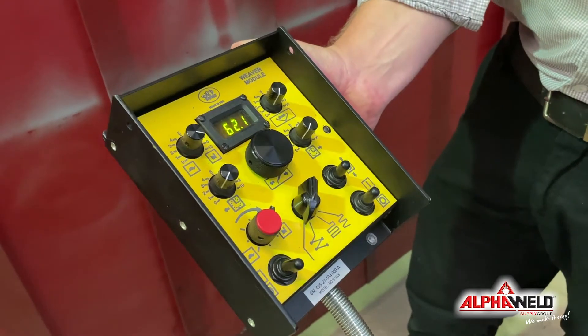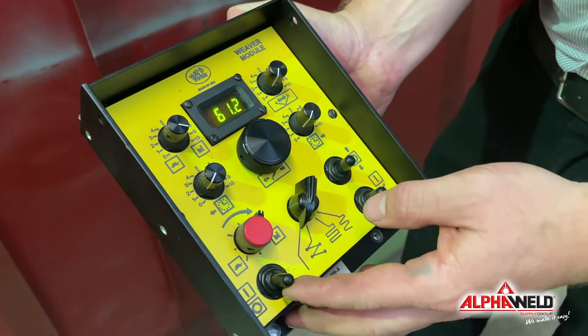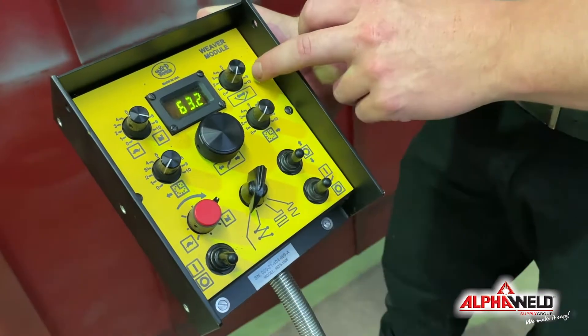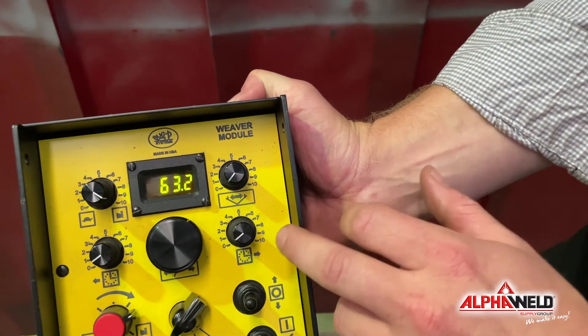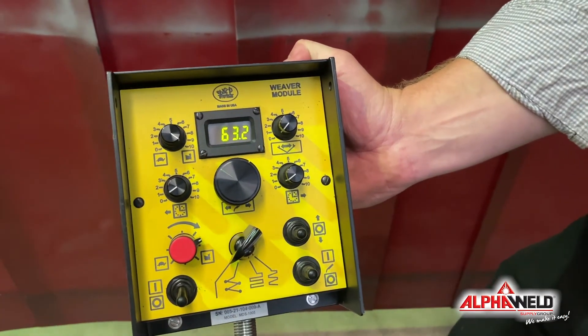It's a very straightforward controller. You've got your carriage speed, then you've got your on/off for your carriage obviously, your direction of travel, you can then adjust your weave width, and then these two control the amount of time it spends at each high and low point.